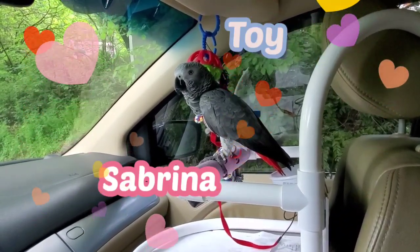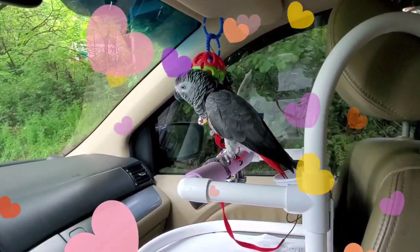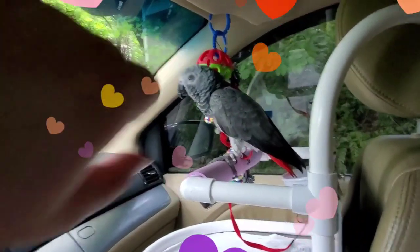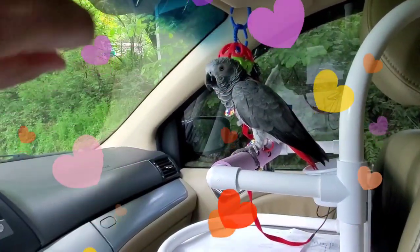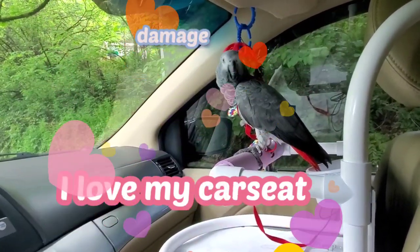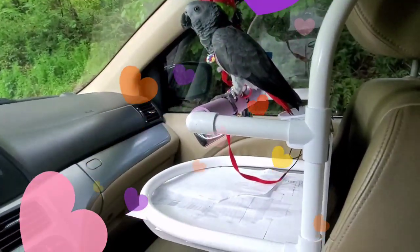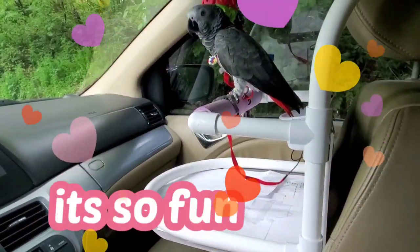I recommend putting a toy because your parrot will have something to do during the drive. When I first got this car seat I didn't put a toy, and I got damage on the corner. But Selena actually likes toys and likes to play. This is a very good car seat — it's the large size.